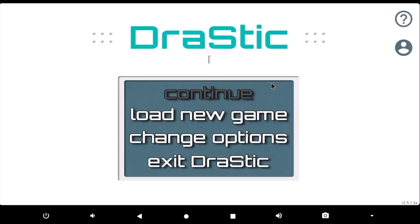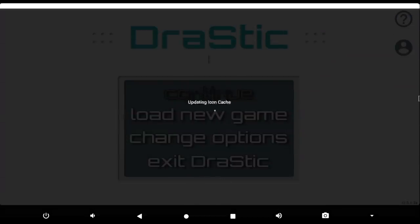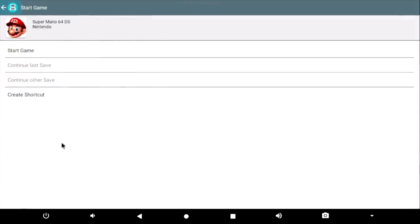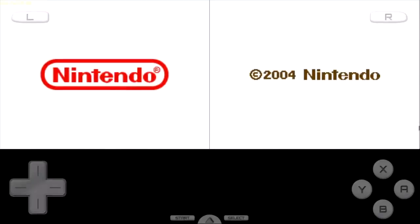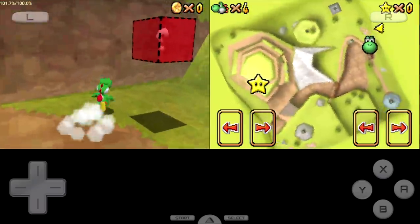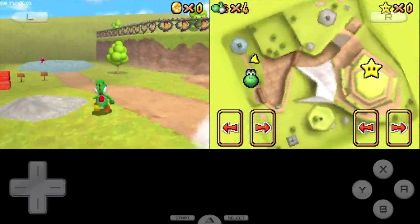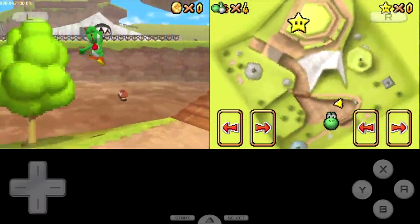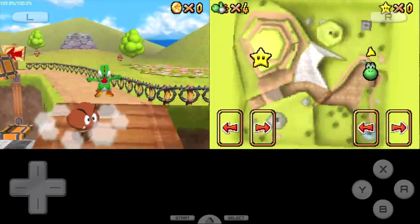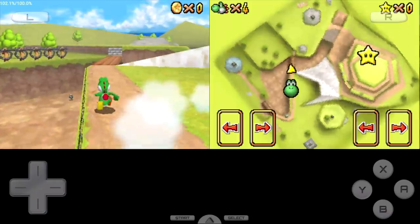Next up we have some Nintendo DS emulation using the DraStic emulator, available on the Google Play Store. It is a paid app and it's totally worth it — this is the best DS emulator you're ever going to come across. We're going to go with Super Mario 64 for the DS. The FPS is listed in the top left hand corner, running at full speed. I've tested this emulator on a lot of different devices and it performs well on most of them, so you're not going to have any trouble playing Nintendo DS games on the B-Link GT King.